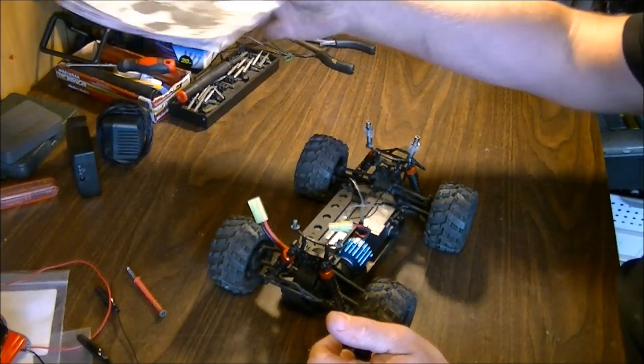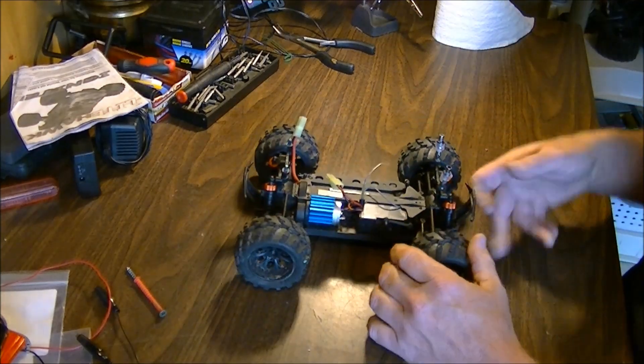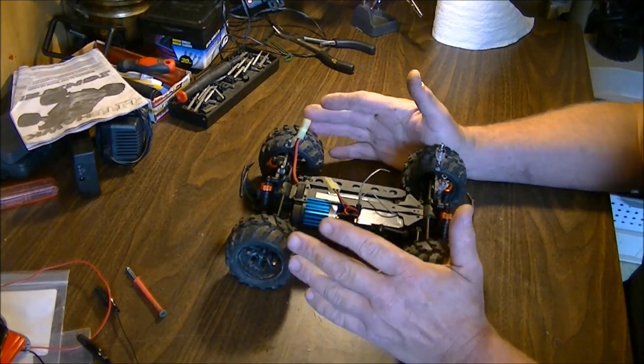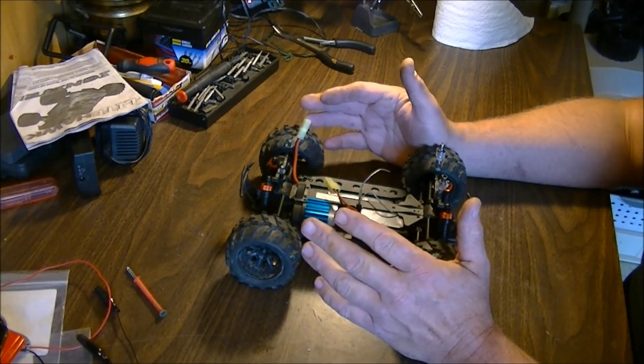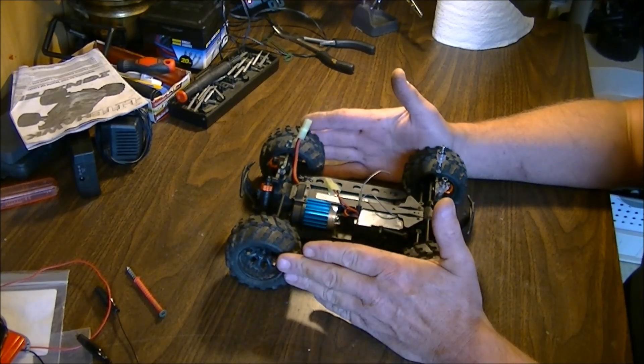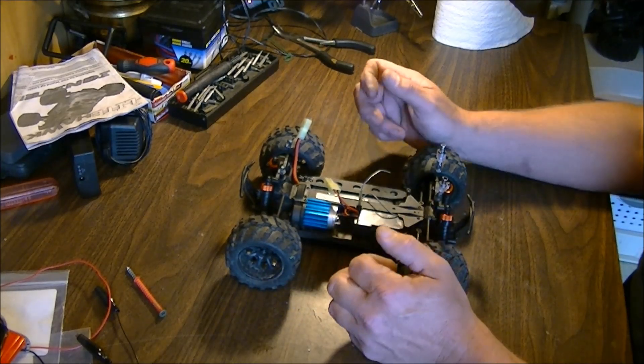Hey guys, how's it going? Welcome back. I got a request from another YouTube user to explain about hooking up a fan with heatsink to his truck. He's got the HSP Knight, I believe it is.